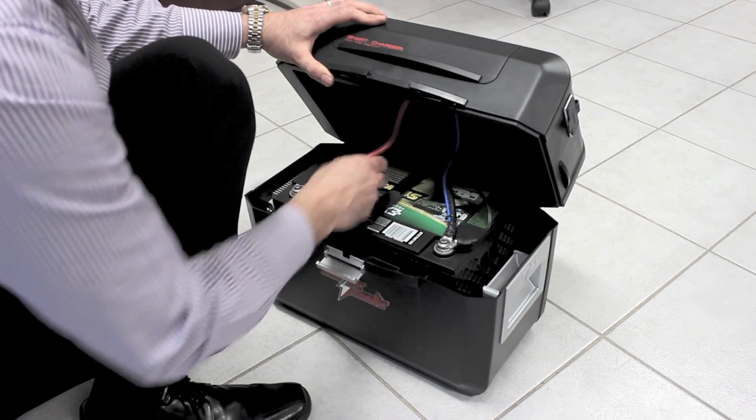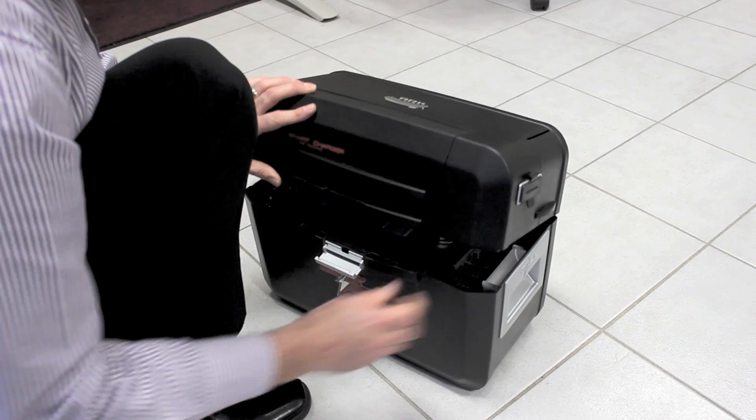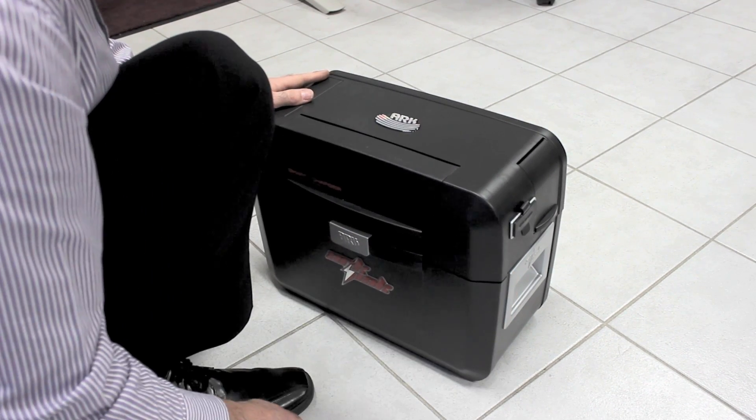Just check there's nothing interfering with the cables before you close the lid. That's all good. Shut the lid down and secure the latch.